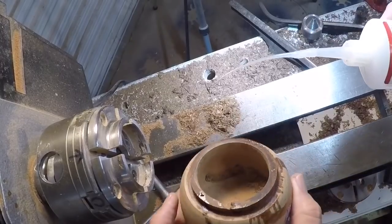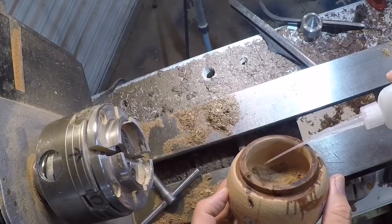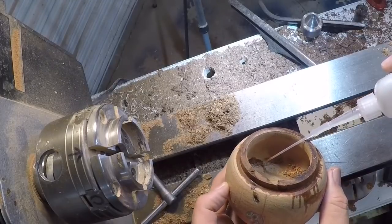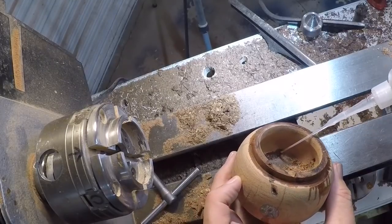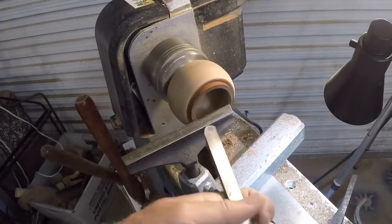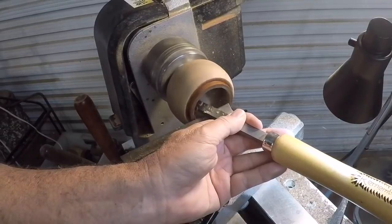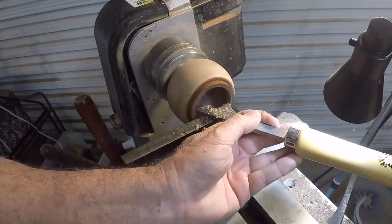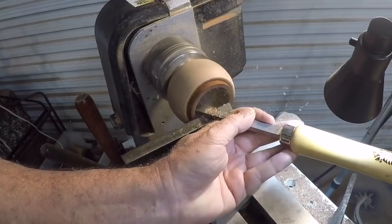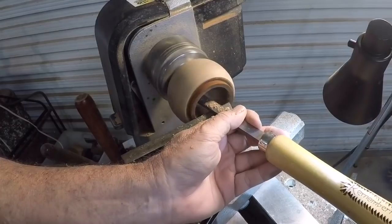I'm feeding thin cyanoacrylate CA glue into the packed cavities. I'll do this a couple of times — put it in, let it shrink and dry, then repeat the process until it's proud on the inside. Then you've got to go back in and clean up the inside, sand it out and make it as nice as you can. It's not perfect, but it's much better than just having those big wormholes.